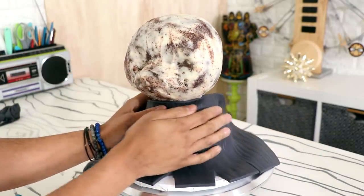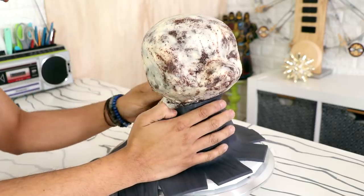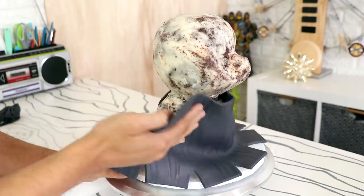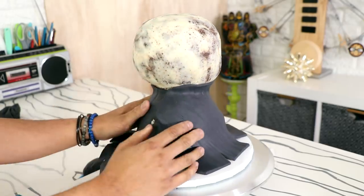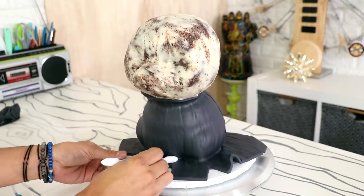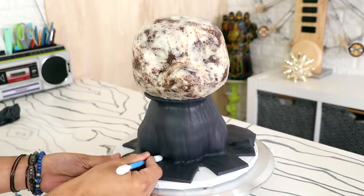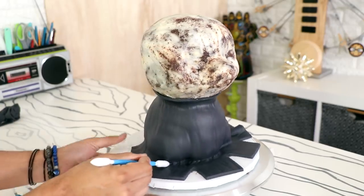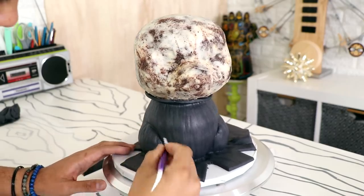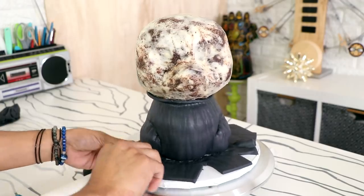I took my cake out of the fridge and started to panel it with black fondant — actually a gray-black. I was scared that if I used completely black fondant, you wouldn't be able to see all of the detail I was creating. I actually textured this fondant before I placed it on so that my cake would have a lot of fur texture. That was really important to me because this is a kitty cat and kitty cats are furry. I just worked my way all the way around the cake.